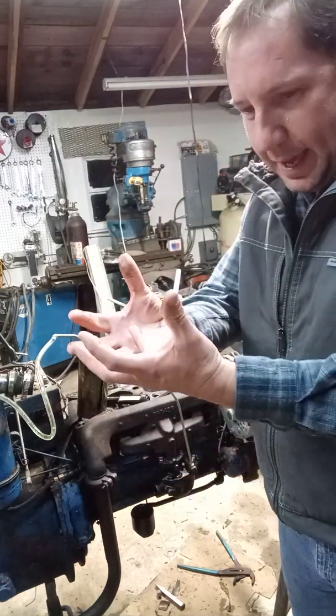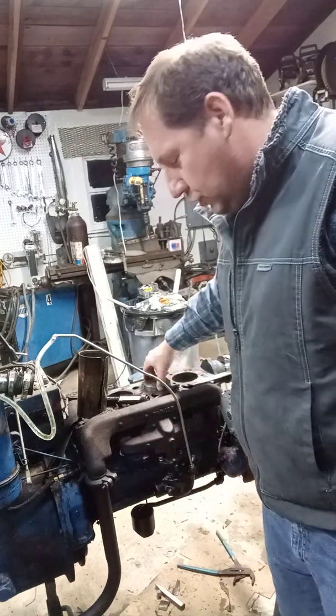We've already got the liners pulled, so we're pulling from the bottom. Wouldn't go.